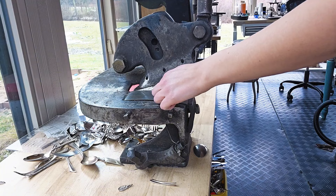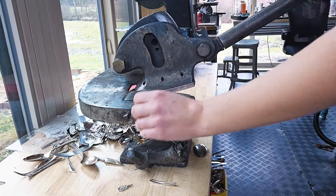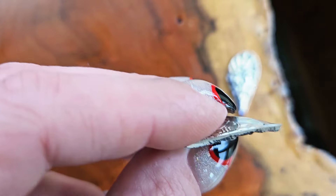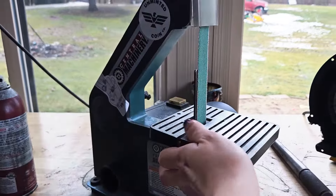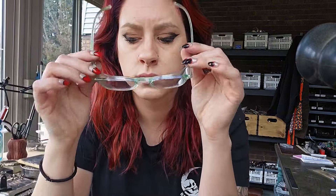When you're cutting your pieces, all you're doing is cutting the line that you drew. But once you cut them, depending how you cut them, you might have some wonky edges that you need to sand. For sanding, I prefer using my belt sander. But before you even consider sanding anything, you want to put some lung protection and some eye protection on.